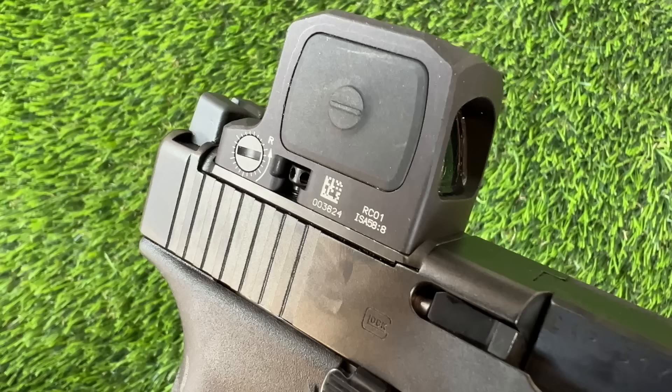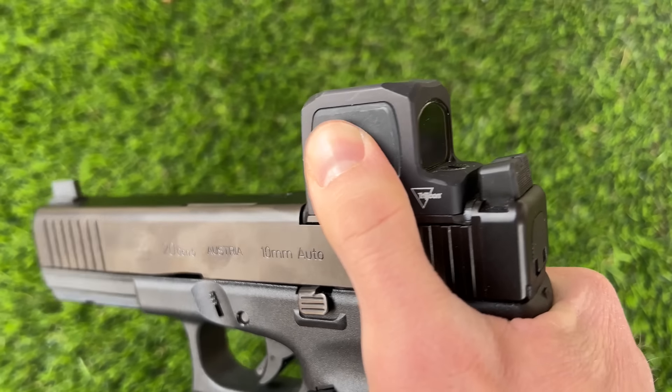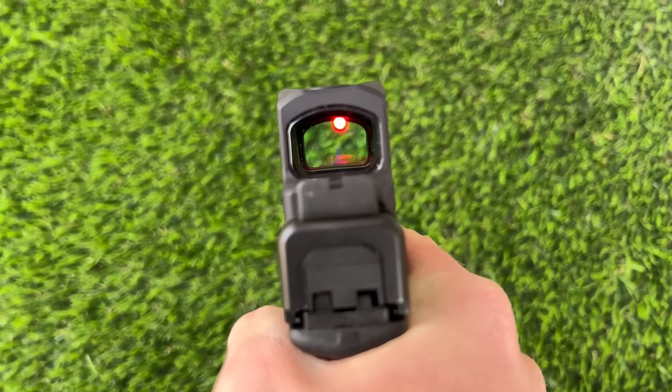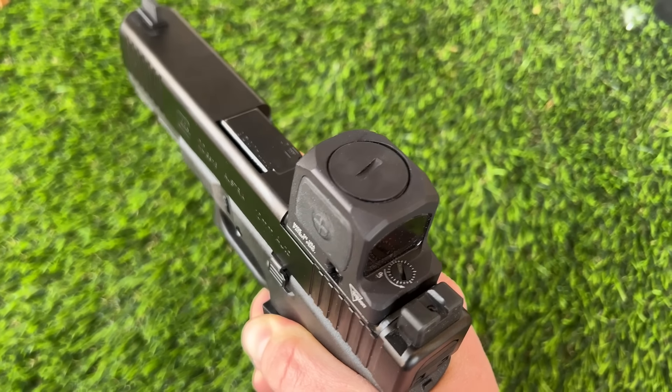Back to the dot. Some of the features you'll notice right off the bat are these huge buttons — cannot be missed. I'm not opposed to this; I think the big buttons are really nice if you have to work in the dark or by feel, or if you're wearing gloves. They also have a top-loading battery, making battery changes much easier. This does have a six-year battery life at the five out of ten setting, although I always recommend you change them once a year, just to be sure.